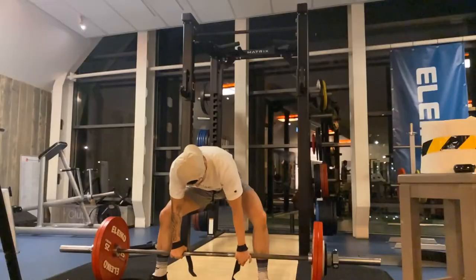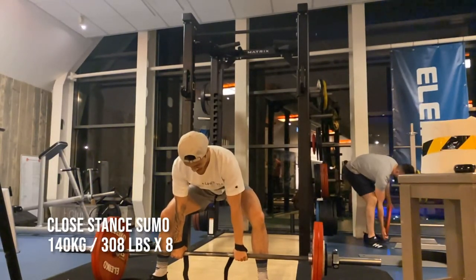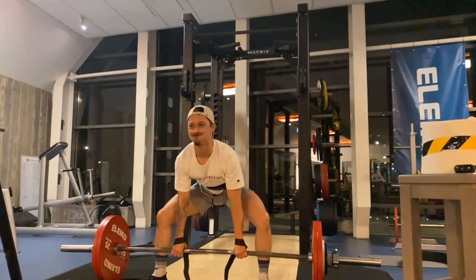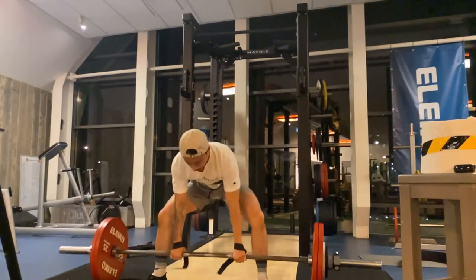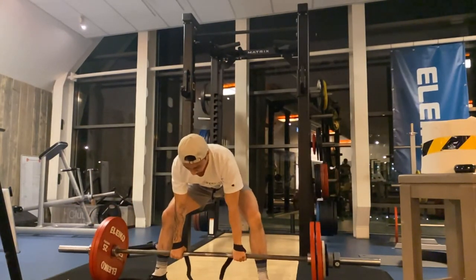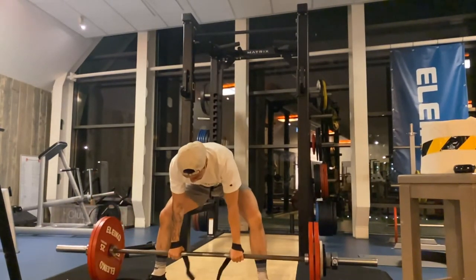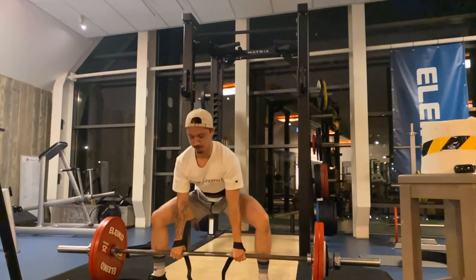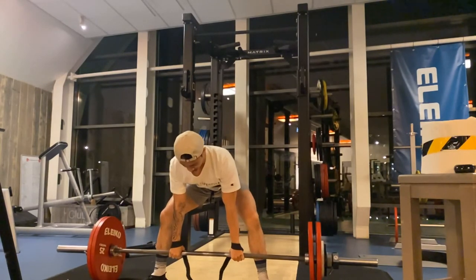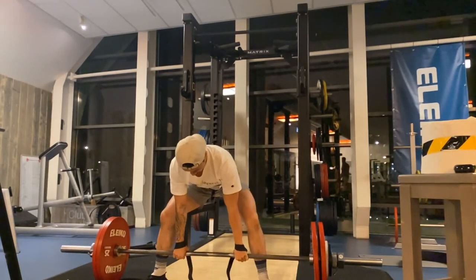After that I had three sets of eight on close-stance sumo at 140 kg. This one also moved really nicely. I'm still trying to get the right positioning for sumo deadlift — I'm leaning a bit too far forward — but hopefully in the coming weeks that will also improve. That's it for this week. Don't forget to subscribe to get notified when I upload. Hopefully I'll stick to my uploading schedule and I'll see you guys next week.